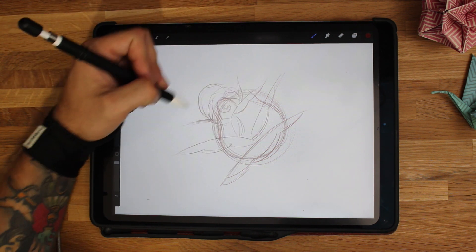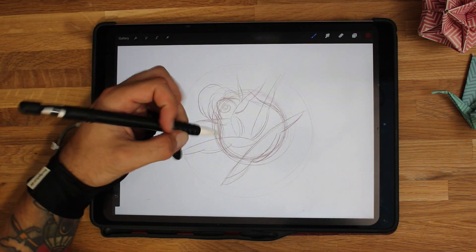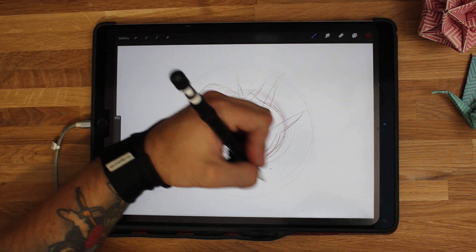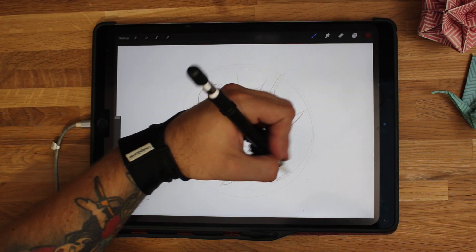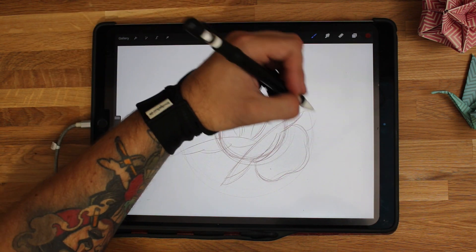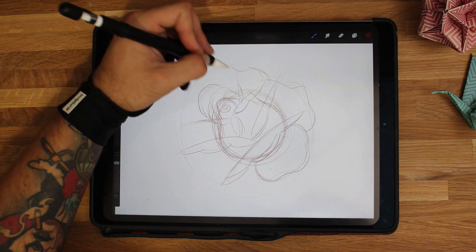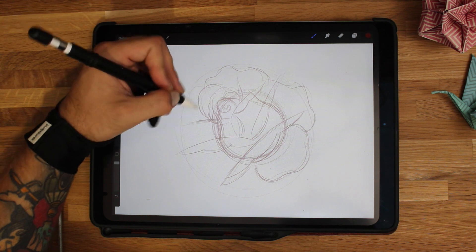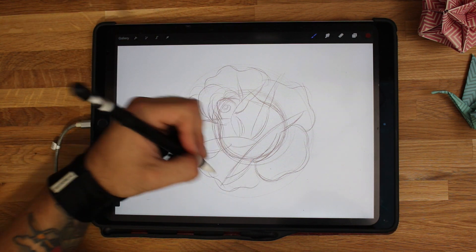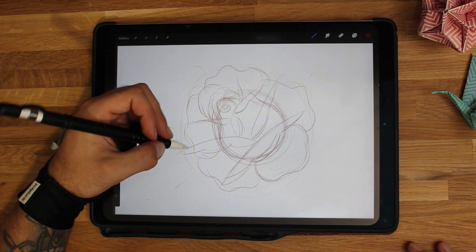Now we can start branching out and making the next set of layers — the second set of petals around here. I like to make sure there's at least five petals; fewer than five doesn't quite look right in my opinion. For these, I'm going to curve out, create a little loop and come back — that's a very traditional classic old-school petal shape on the outside. I'll loop these around, not making them the exact same size but roughly similar. It doesn't matter if they're 100% perfect. So you've got five there: one, two, three, four, five.